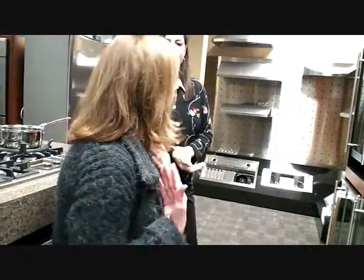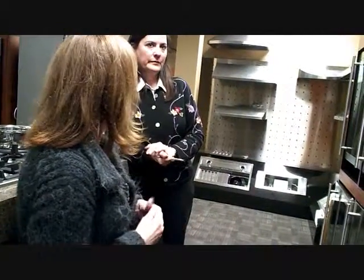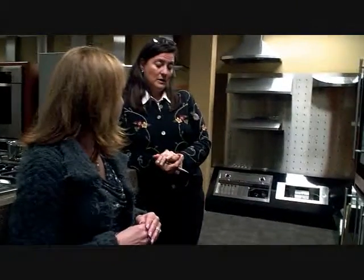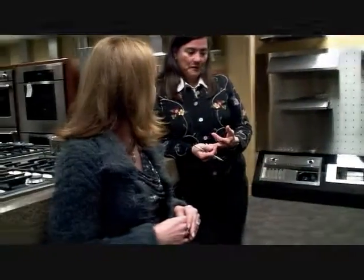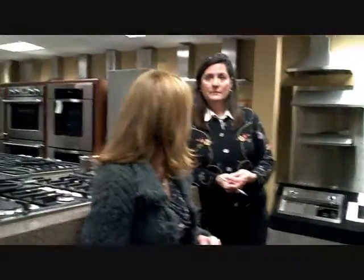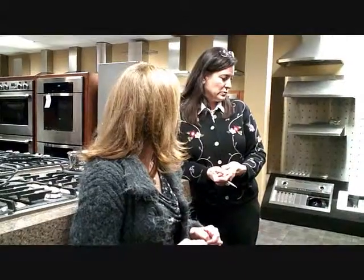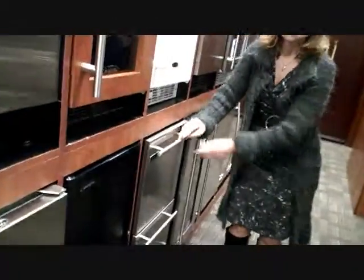I need refrigerator drawers — what are we looking at, and what are the two companies you would recommend? Actually, there's a bunch of good ones out there. KitchenAid comes in there for price point, KitchenAid, Marvel, Sub-Zero, Perlick, and GE Monogram. I have to show this because it cracks me up — look how tiny this refrigerator drawer is.